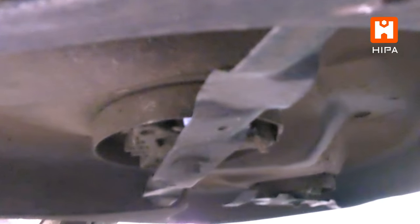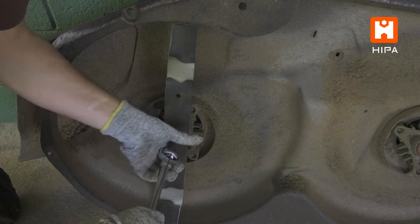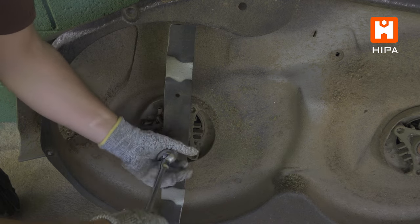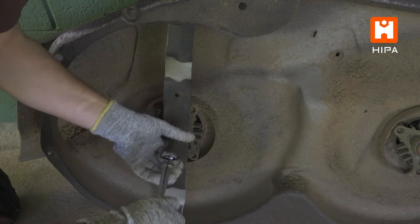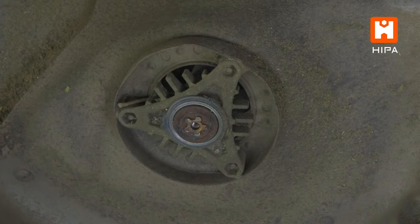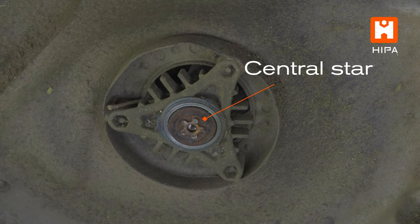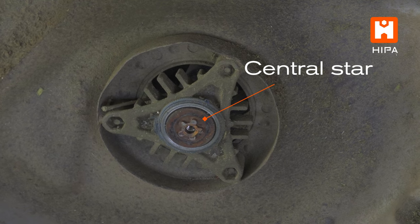If you do this, I would recommend removing the spark plug from the engine and/or removing the belt from the engine pulley, just as an extra level of safety. Removing the blades can be done simply by holding the blade and taking out the center bolt. Inspect your spindle for any damage, especially the central star or other protrusion, which are there to center the blade and prevent it from overturning.